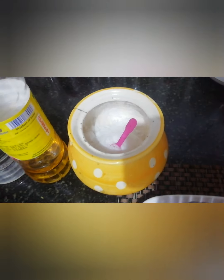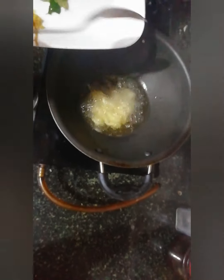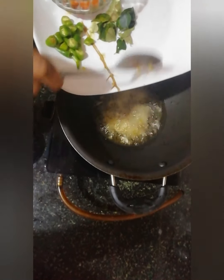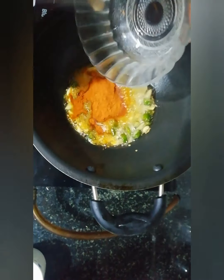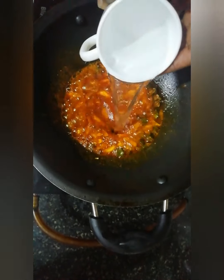We need to add vinegar to the pan. We will put the red leaves on the top. Let's put the vinegar in the pan.